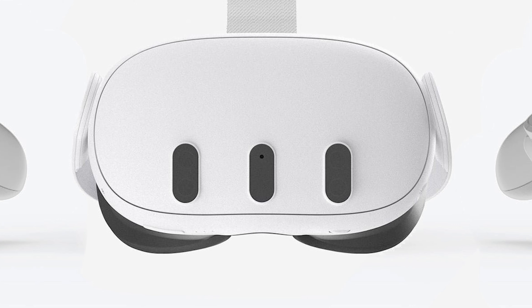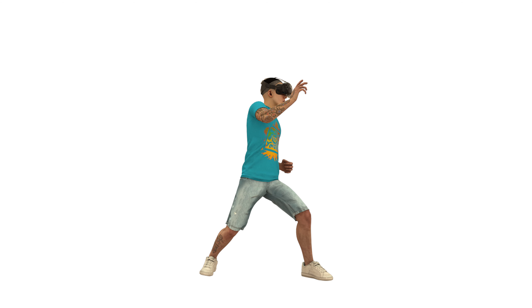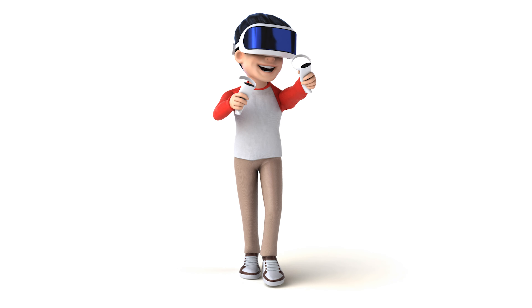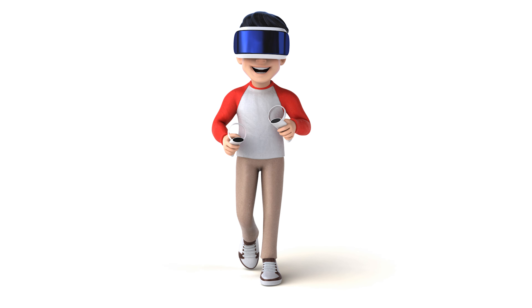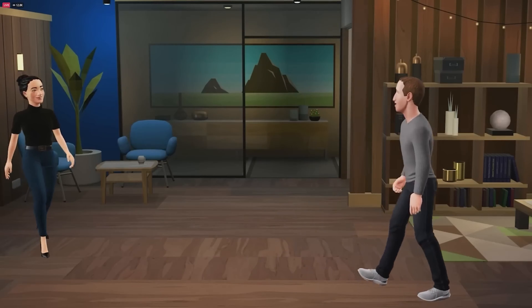The Quest 3's onboard cameras certainly have limitations. They have blind spots that could make tracking certain poses and motions tricky. And the lack of overhead cameras severely limits what your hands can do above your head or when fully extended.